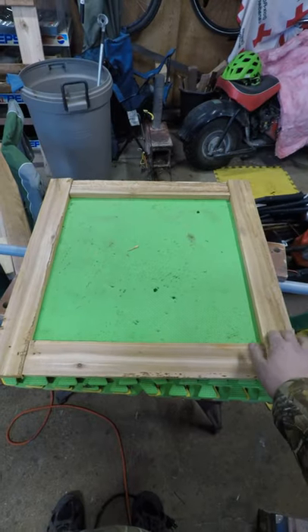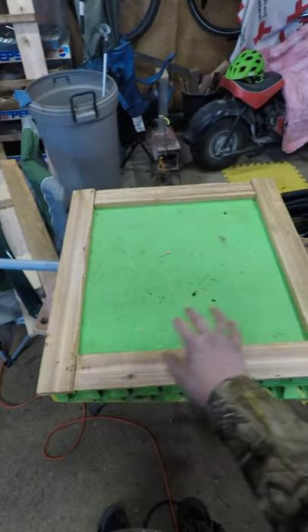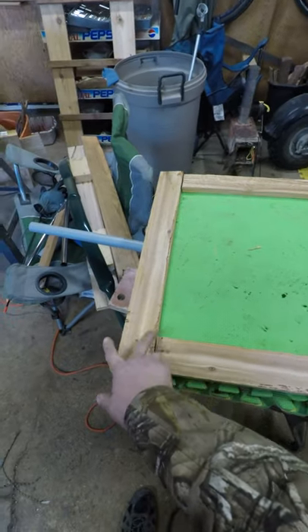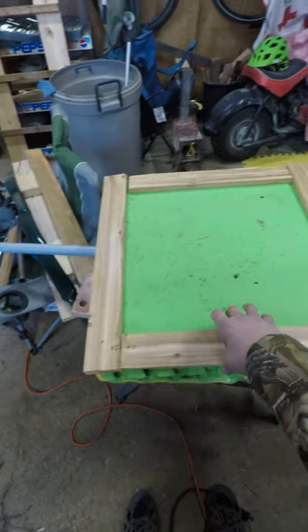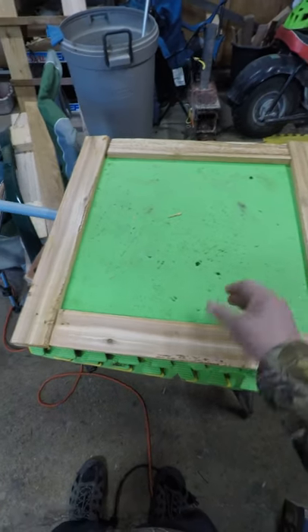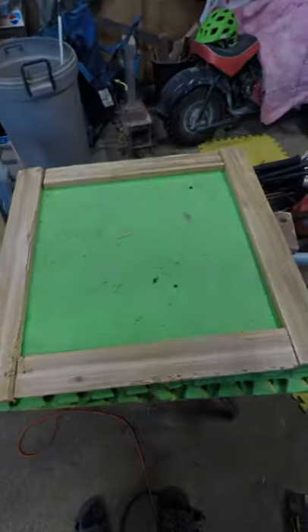Basically these two end ones are two feet long and these inside ones are 19 inches long. It will depend on the width of these for the center pieces. Now I made four of each so that way they can go underneath. Now all we're going to do is screw right through.